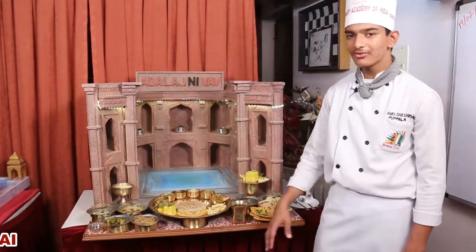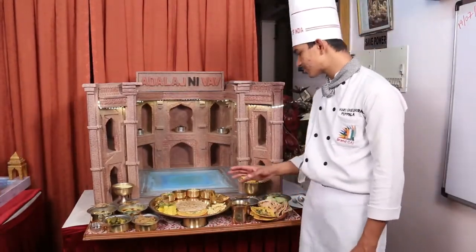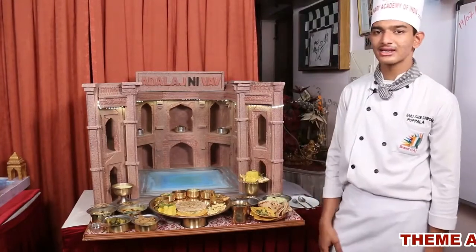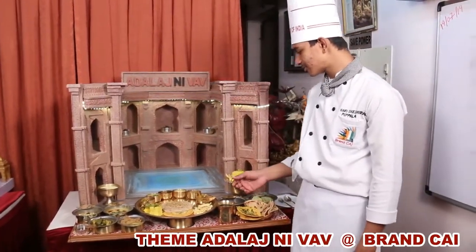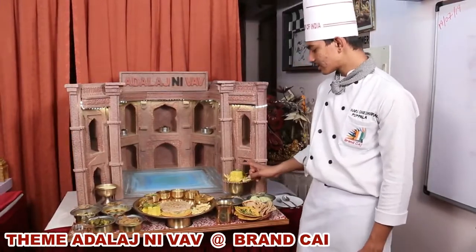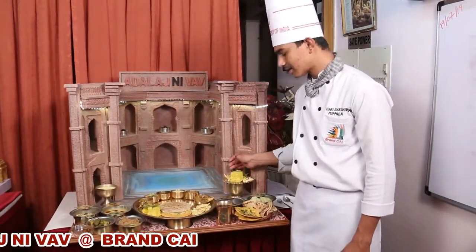Next, we will talk about Farsan. For Gujarati people, Farsan is generally known as having snacks during tea time. Under Farsan I made Fafra, Khaman, Khandvi, and Papadi.